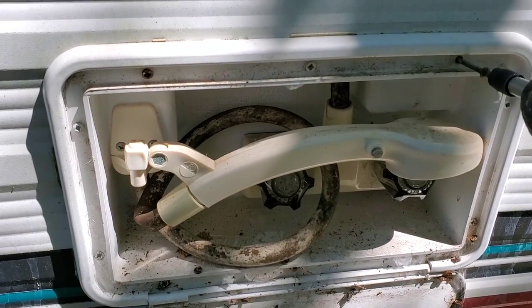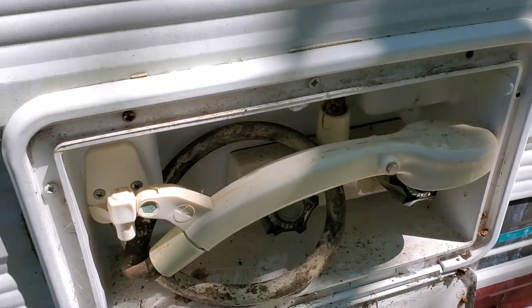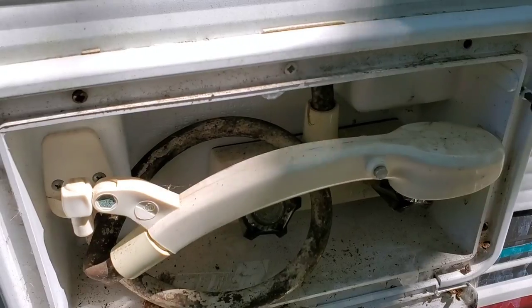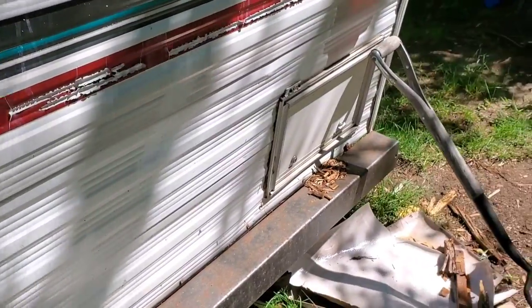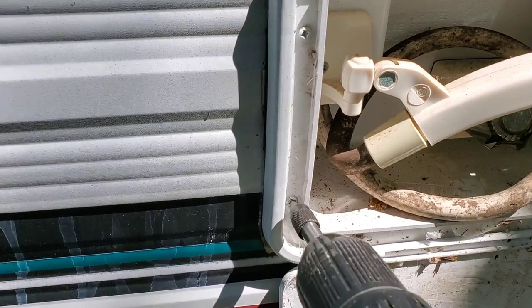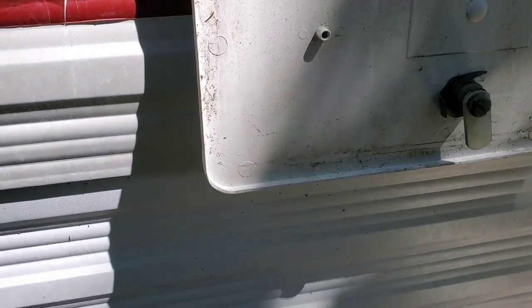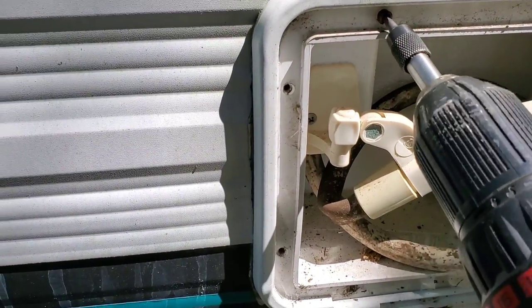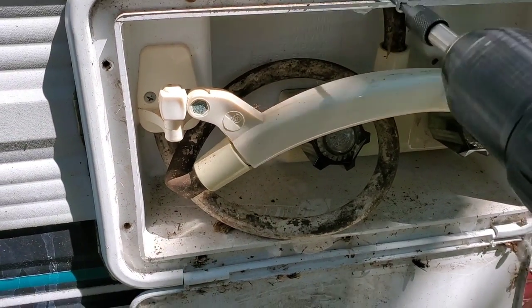I'm going to be taking off the outdoor shower here. The screws are coming out okay — hopefully they continue to and there's no rotted wood to the point where they don't come out. We've got them out, that's for sure. This makes it a lot easier if it's not so rotted that they just spin. It's a good thing so far that they're all catching properly.